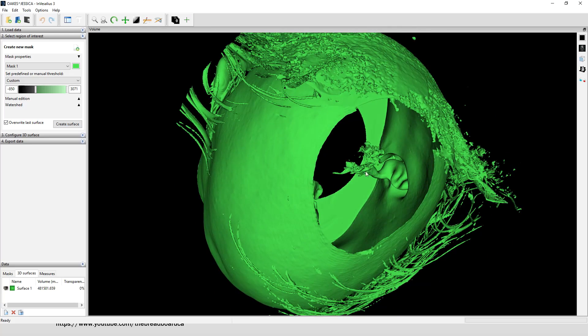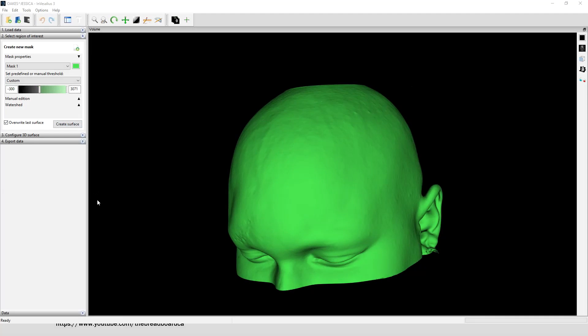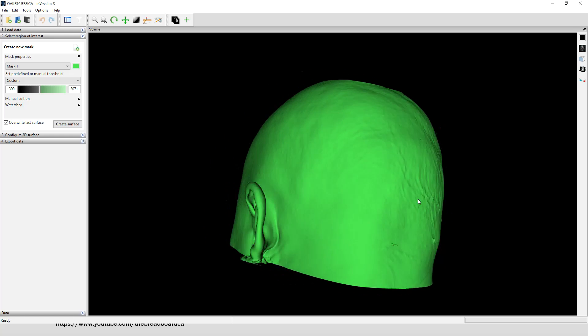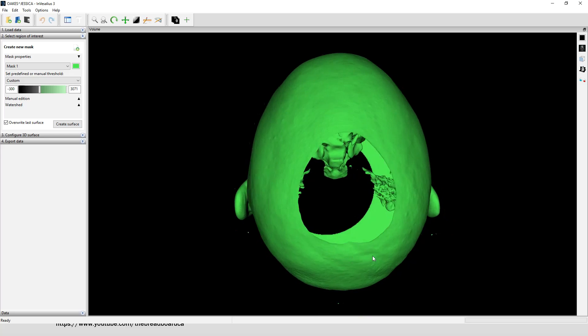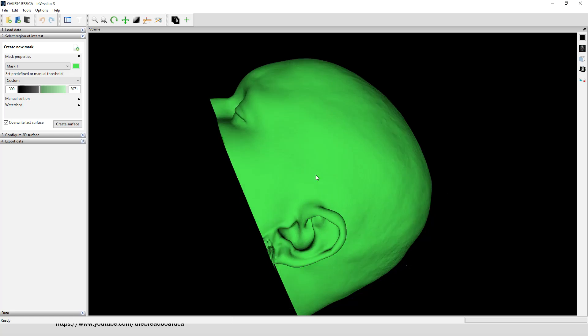We don't want the hair, obviously, because we're trying to make a mask. If we rotate around, we can see the ears — the back is flat because Jessica was laying on a table when this was done, and it's hollow because it's showing the outer flesh at different densities. What we need is skin only with no hair, and also the skull. I found that a value of about minus 300 was about right for skin only with no hair and other details. So let me just redo that surface. Now it's a pretty clean image. There is the odd tiny trace we don't need to worry about — we'll clean that up.